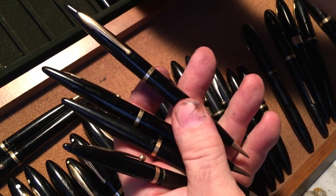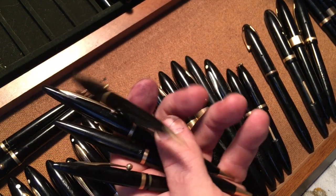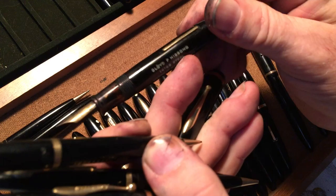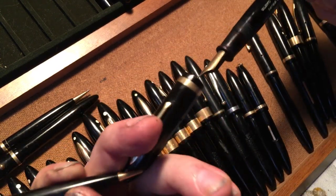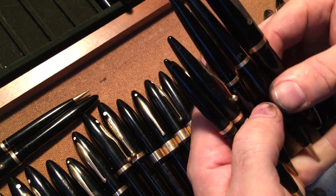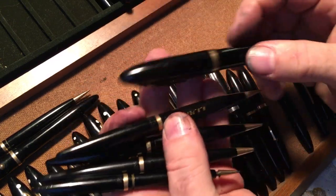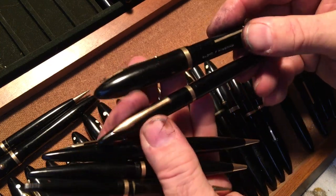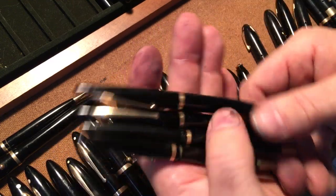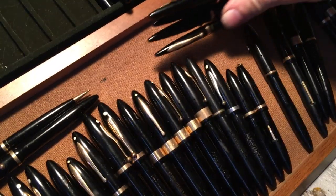This is another set. This one has a name on it — I love the fact it has a zip code, which means it was inscribed decades after it was manufactured, which is kind of cool. I guess I don't have the matching pencil for that, so I'll leave it there. These are just random pencils — I could probably get rid of a bunch of these, but I'm just going to set them all right there.